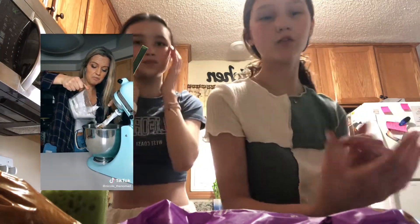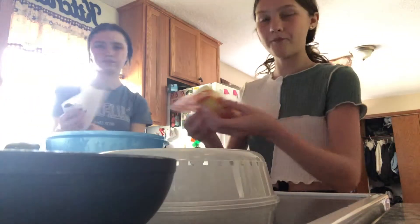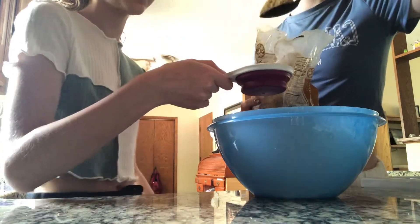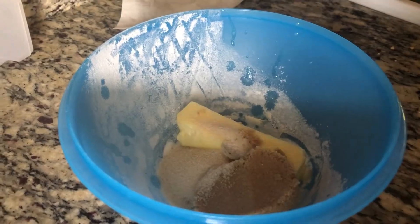Now me and my sister are both going to be making the chocolate chip cookie dough recipe. We have all the ingredients and nothing can really go wrong since it's just cookie dough. Hopefully it will taste good. First we got a cup of flour and heat-treated it by microwaving it for a minute and a half to get the bacteria off. Then we microwaved a whole stick of butter just to soften it, not melt it, and put it in the blue bowl. We combined one and a half cups of brown sugar with the softened butter.